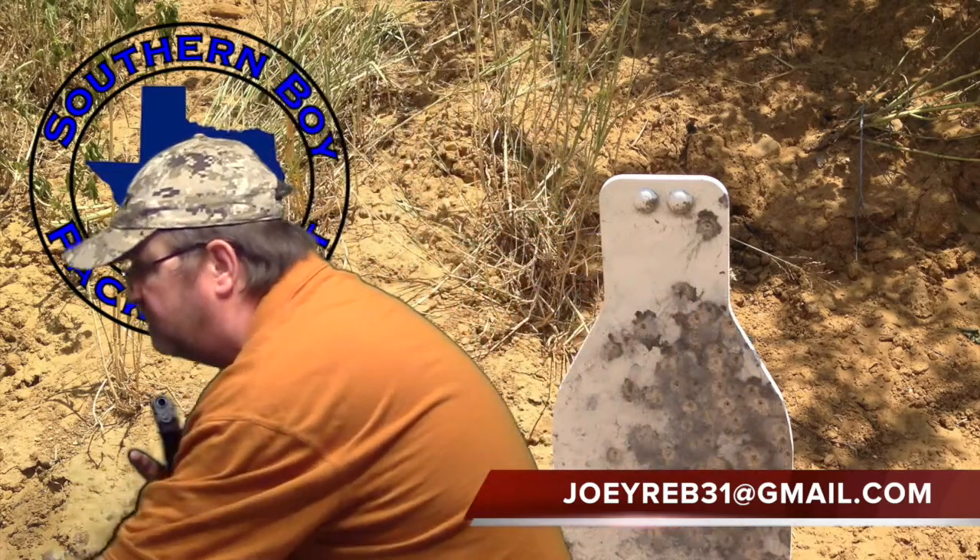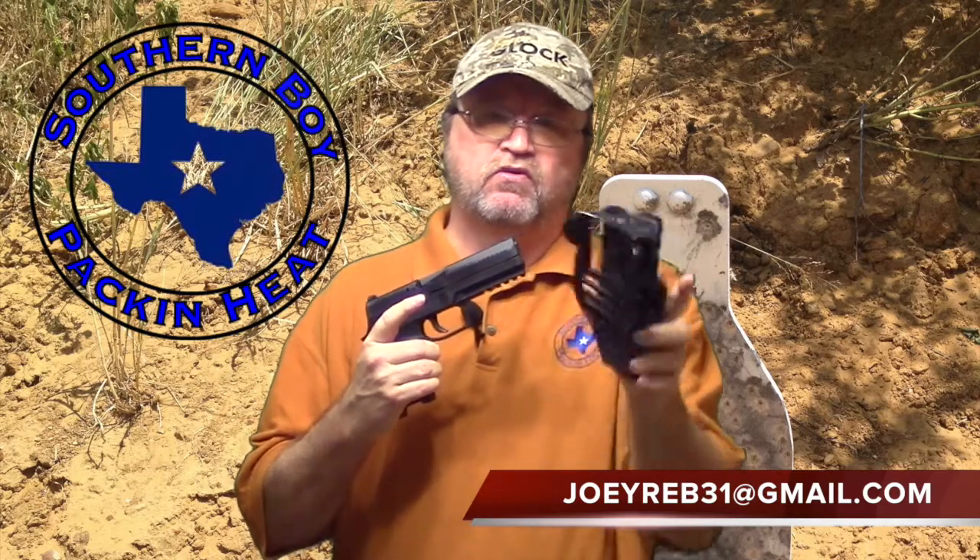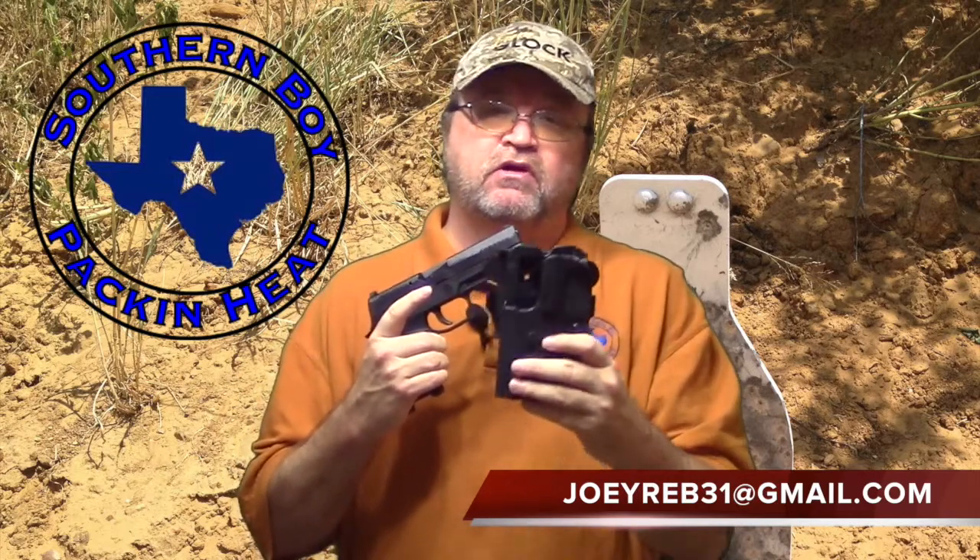But they do make this international holster, and one of the attachments it has is a paddle, which is the configuration I have it in right here. It also comes with an attachment so you can wear it on your belt, or if you have one of those thigh tactical holsters, it's got an attachment for that as well. So you get almost three holsters in one.